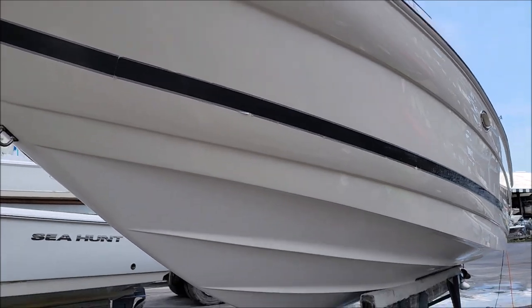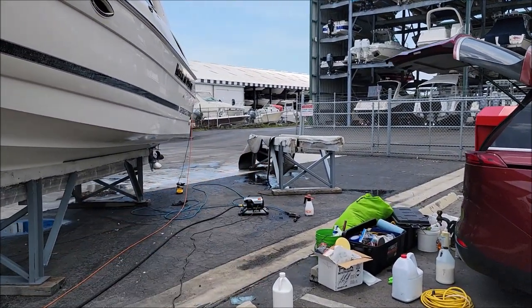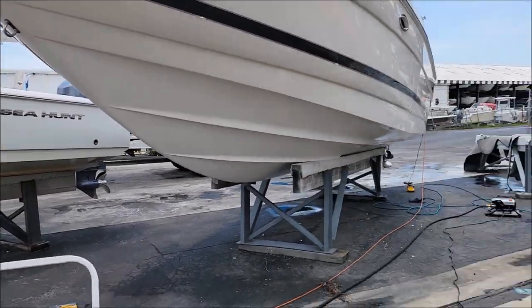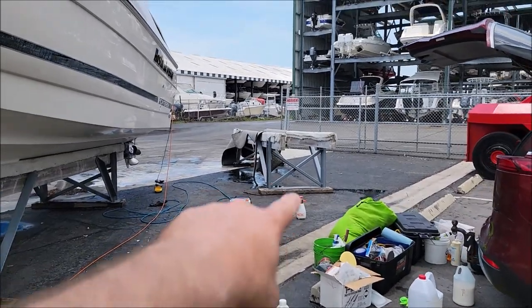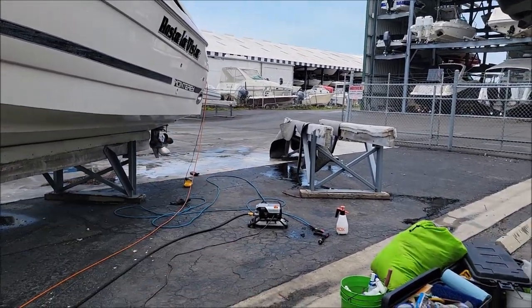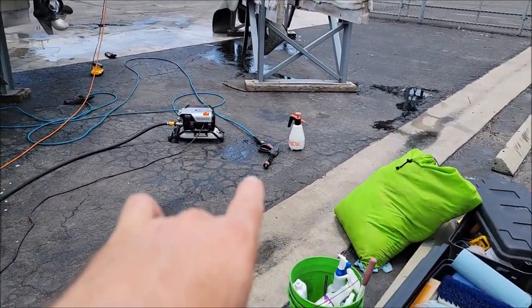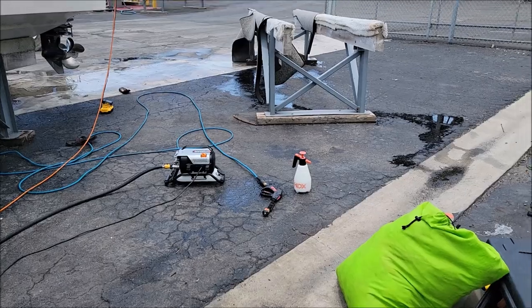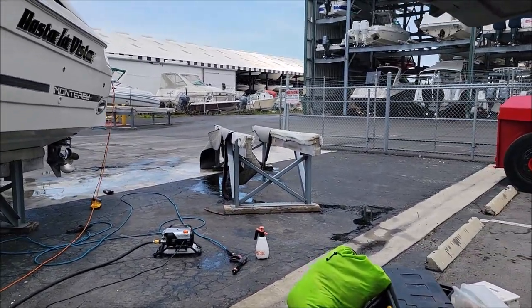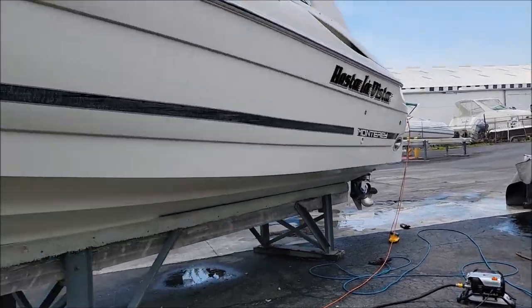I just pressure washed all the mats for this thing and hung them over that rack. You can see how they're drip drying. I hit them with Tigers Blood — I didn't agitate them at all. I actually used the pressure washer nozzle to agitate the carpet. Just doused them with some diluted Tigers Blood and then went in and pressure washed them real good, and now they're drip drying.